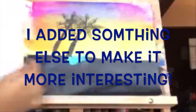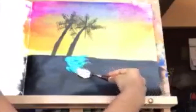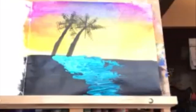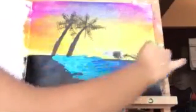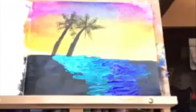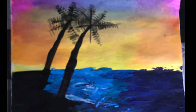I decided to change it a little bit by adding a lake next to it. The colors I used were cerulean hue, phthalo turquoise, ultramarine blue, titanium white, and violet.